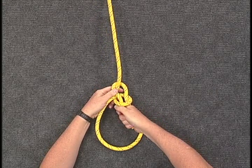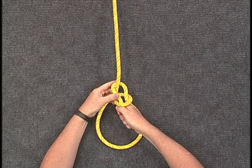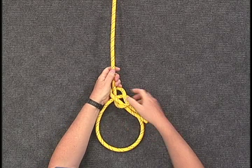To tighten the knot, grasp the standing part and the loop and working end together, and pull.